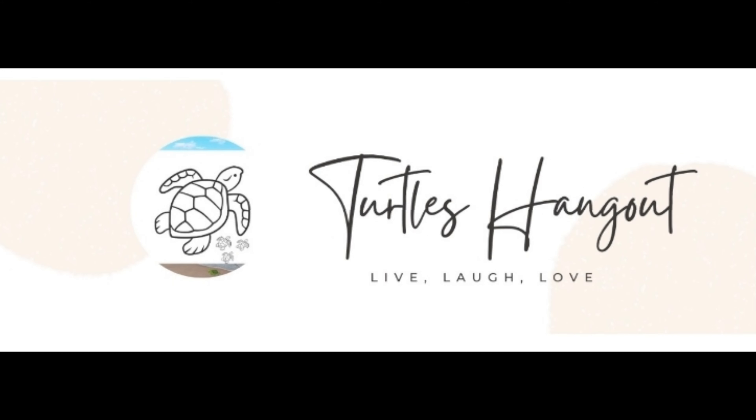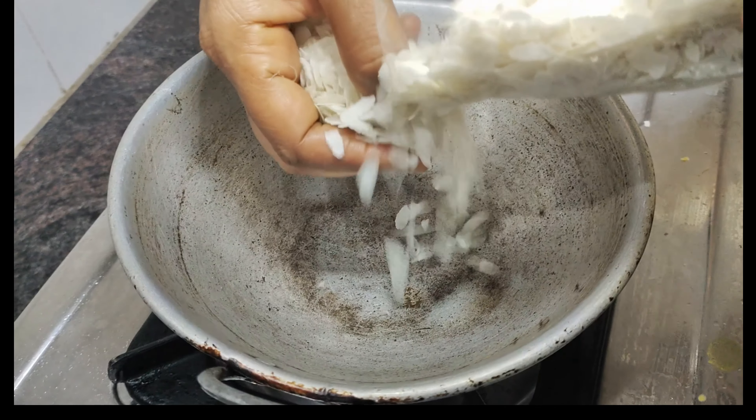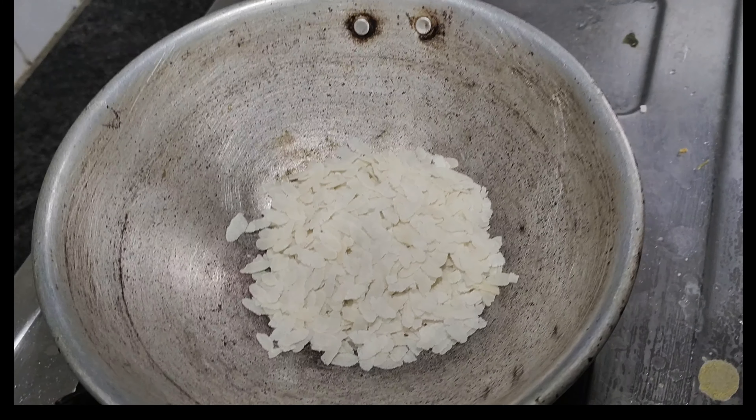Hello Makkali. Welcome to Turtle Sangat YouTube channel. If you are a food street lover, you can taste the avil milk. Let's try it this week in this vlog.